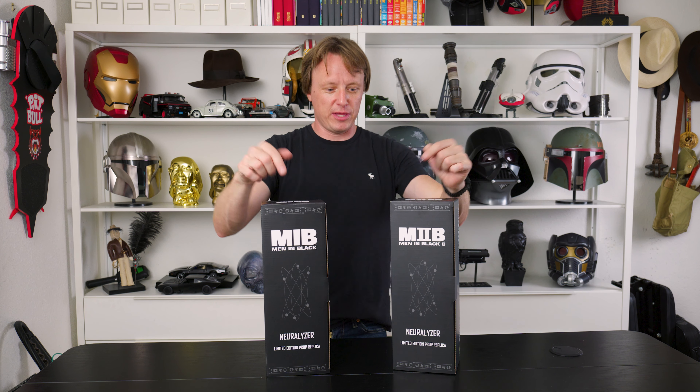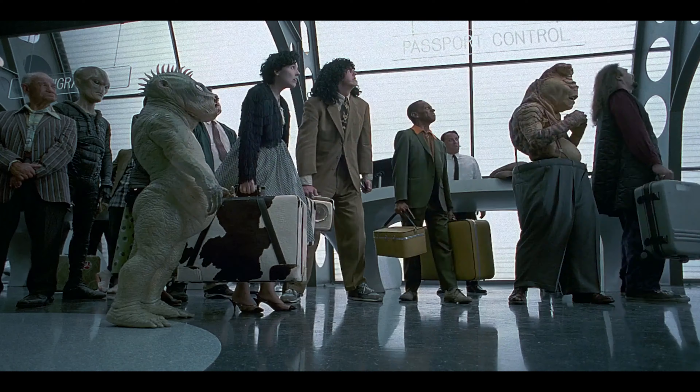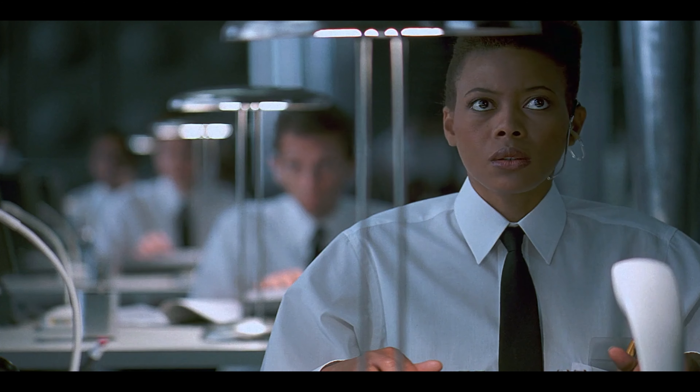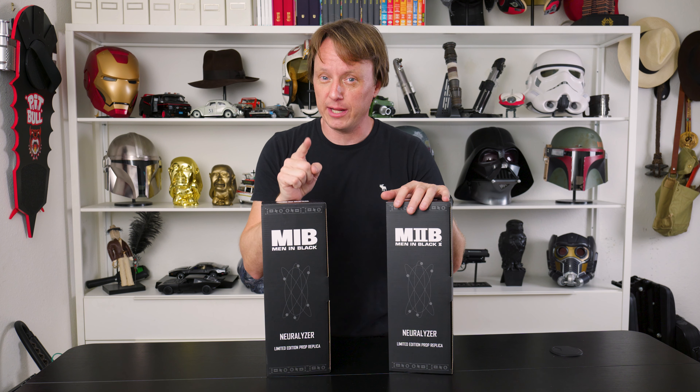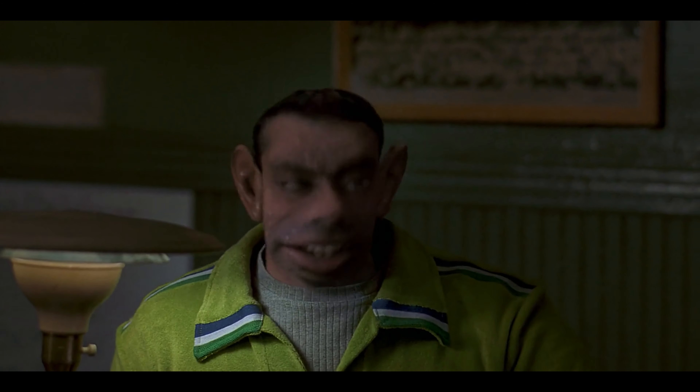Welcome back to the MCU. I'm Marius and this is my Cinematic Universe. Today we're back in the 90s with Men in Black, which was a really awesome movie when it came out. I recently just re-watched it and it holds up really well. So if you haven't seen it in a while, you should check it out. Everything holds up — the music, the costumes, the special effects, the story. It's still a really good movie.